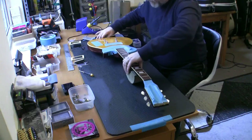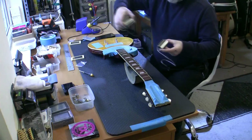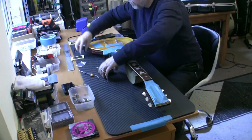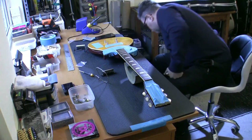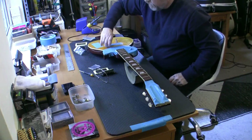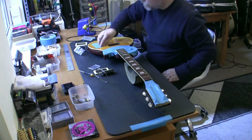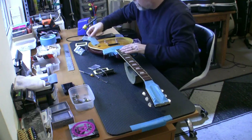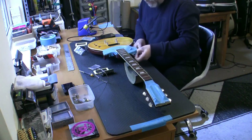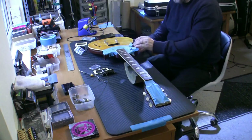Quick one guys - because I am losing the light a little bit. I'm going to explain what I'm doing rather than film it. We have an Iron Gear Blues Engine going in the neck, Iron Gear Rolling Mill going in the bridge. I love zebra pickups - my favourites. I'm going to use the old pickup rings but brand new screws and springs from the pickups. We've got the soldering iron on - my Hakko FX888D. I'll just explain what I'm going to be doing as I'm losing the light.